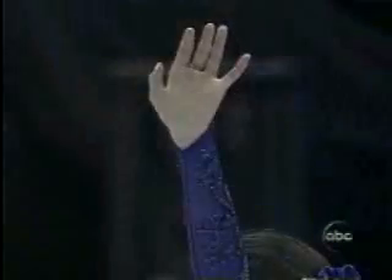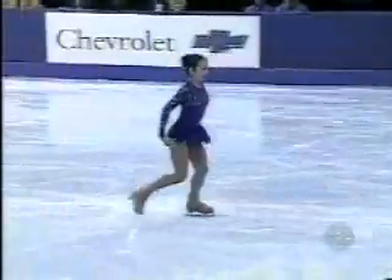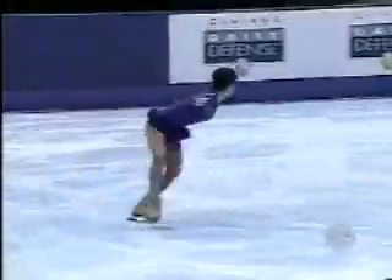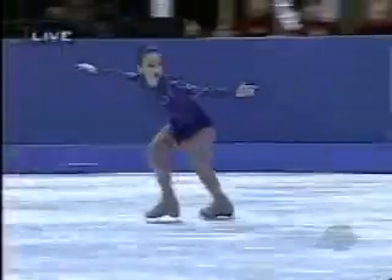Look at that face. Piano Concertos 2 and 3 by Rachmaninoff. She has a very clear vision of what she wants. Her dream is to win two Olympics. She says each day, each year, I'm getting closer and closer.